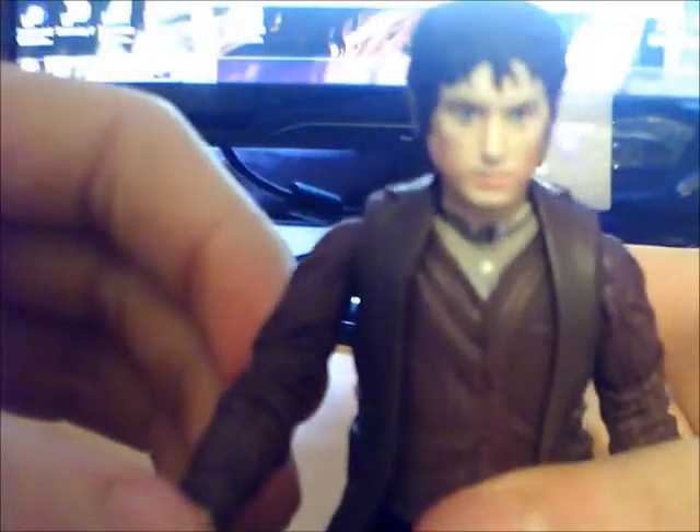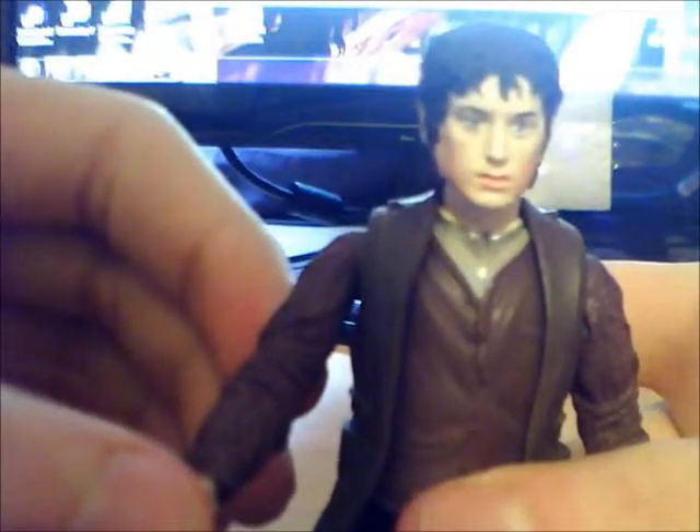Now let's come to the actual Frodo figure. He has a very detailed face.